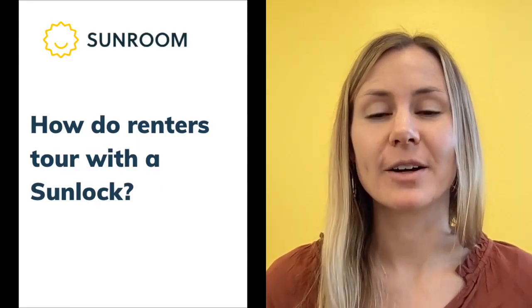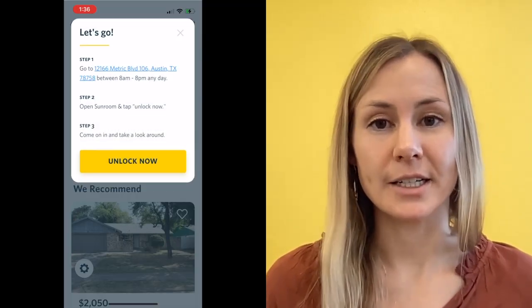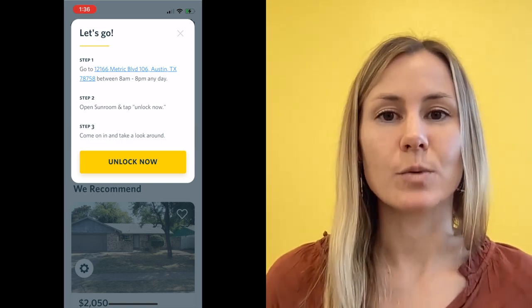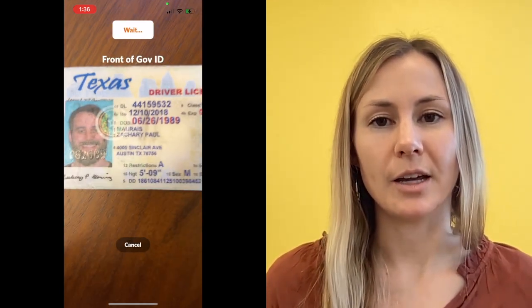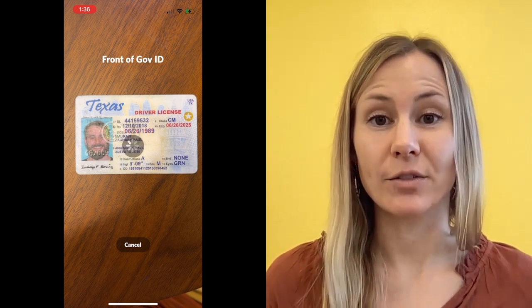How do renters tour with the sunlock? When a renter sees a property that they would like to tour, they can request a self-tour. These tours are available from 8 a.m. to 8 p.m. When they request a self-tour, they are asked to confirm their identity. To do this, we ask them to upload a picture of their photo ID and then also take a selfie to confirm their identity.